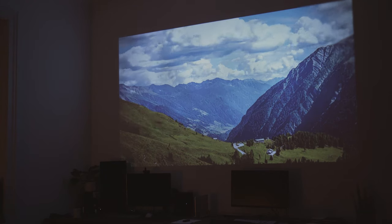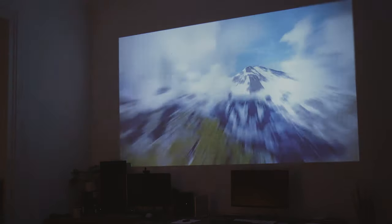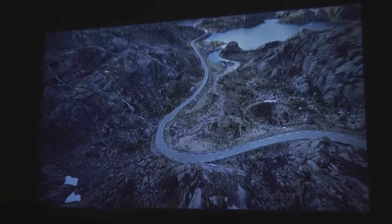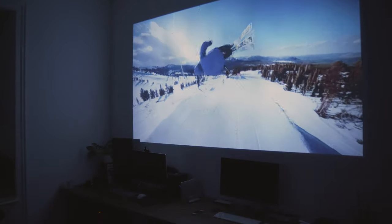Let's start with the most important thing first: the image quality. These days a native resolution of 720p is nothing special anymore, but considering the price and the small form factor of the device it's completely fine. Especially if you sit at a certain distance, you are not going to notice it that much.